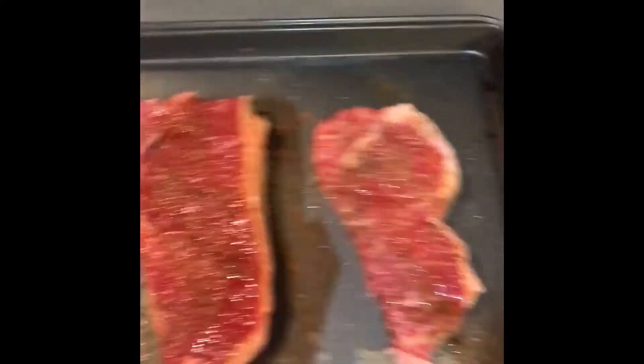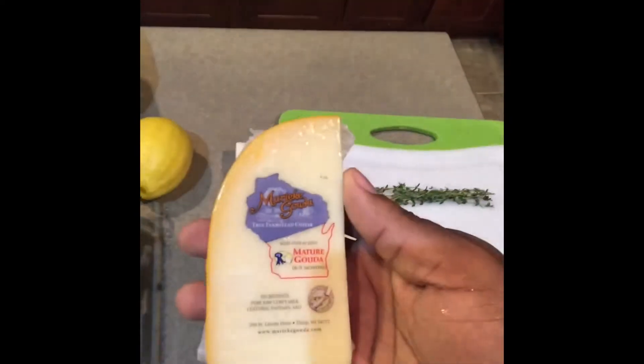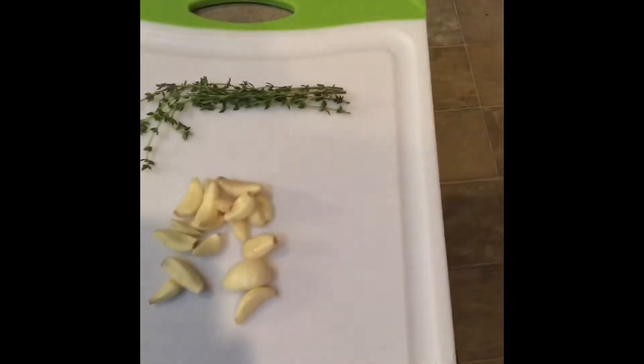These are some steaks that I've seasoned already. Some scallops, some lamb chops. We got lobster claws, baby spinach, red scant potatoes, a lemon of course. This is mature Gouda cheese — I'm going to put this in the lobster mashed potatoes. That's what the lobster claws are for. We got some whole cloves of garlic and a few sprigs of thyme.